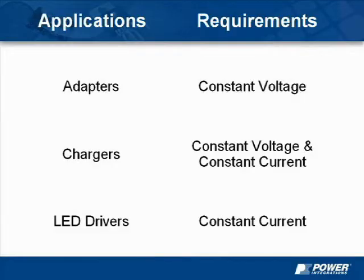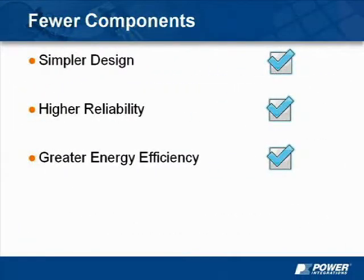It's ideal for adapters that require a constant voltage output, chargers that require both constant voltage and constant current, LED drivers that require constant current, or any application that requires a constant voltage or constant current output. Fewer components means simpler design, higher reliability, and greater energy efficiency.